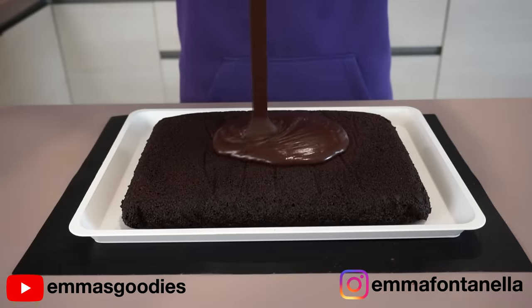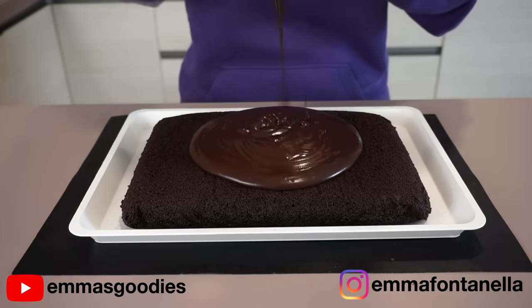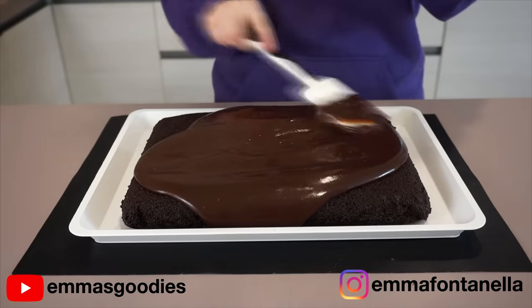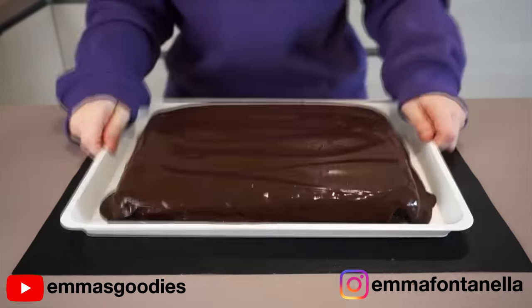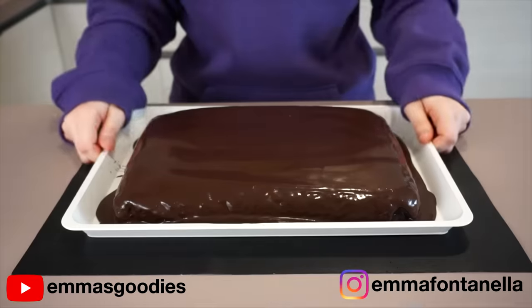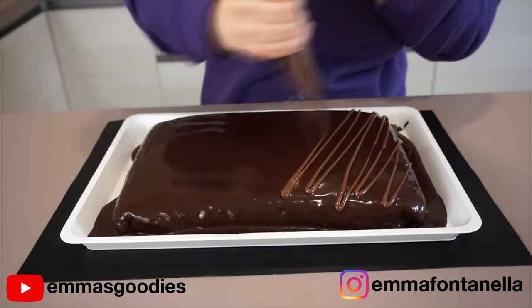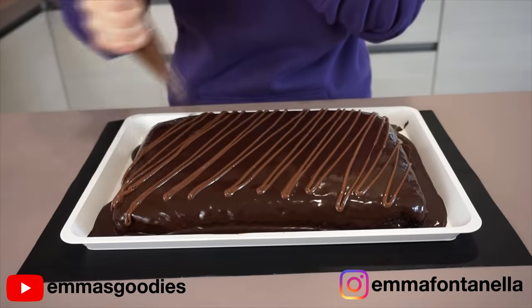This cake reminds me a lot of tres leches cake. Obviously there's no milks, but the concept is pretty much the same — you're soaking the cake completely in syrup, which yes it's going to be moist, but this is on a whole other level of tenderness. It melts in your mouth — when I say it melts in your mouth, I mean it. You put this in your mouth and it basically dissolves.